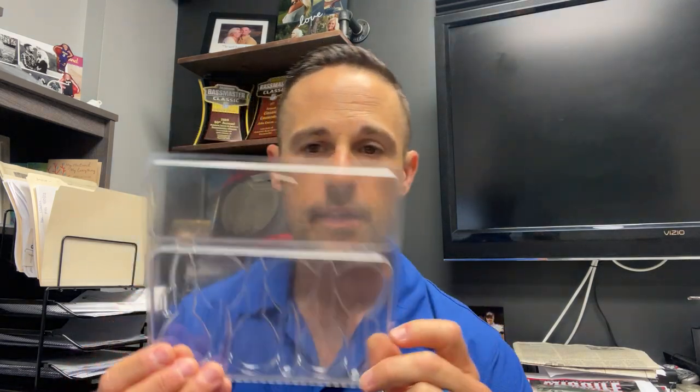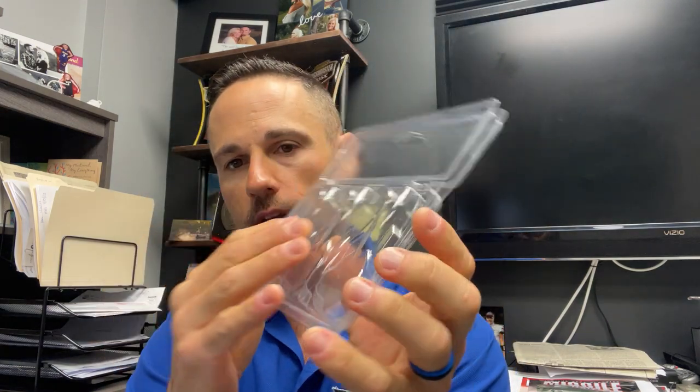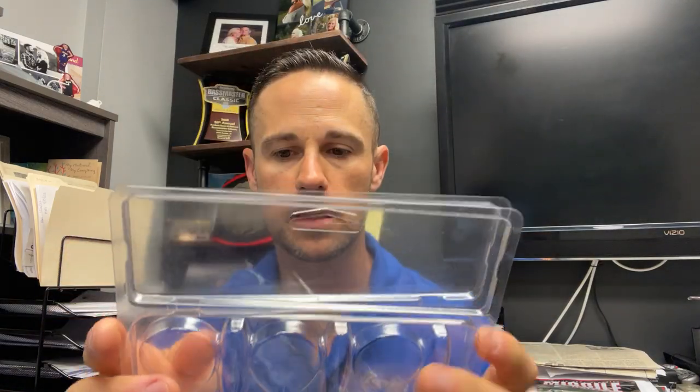We're looking at approximately November 2022 as the ship date. This is the packaging we're going to use — it's nothing like anything we've done with Missile before. I had to design it from scratch. It's got a flat front and individual cavities on the back to hold the baits in position. We'll have a little card up on top saying Missile Baits Chunky D. These things take forever — they made this version too tall, so they've given us a revised version that's a little shorter so it fits in our standard Missile Baits boxes.